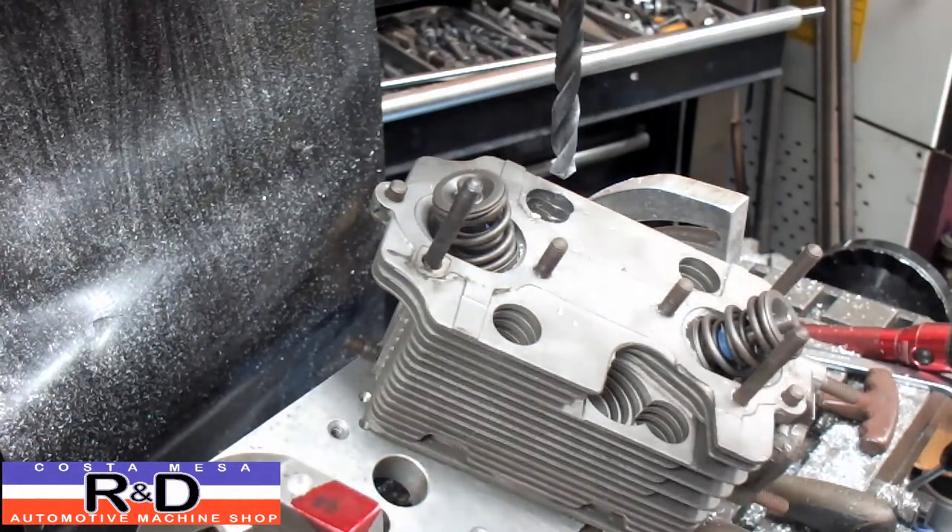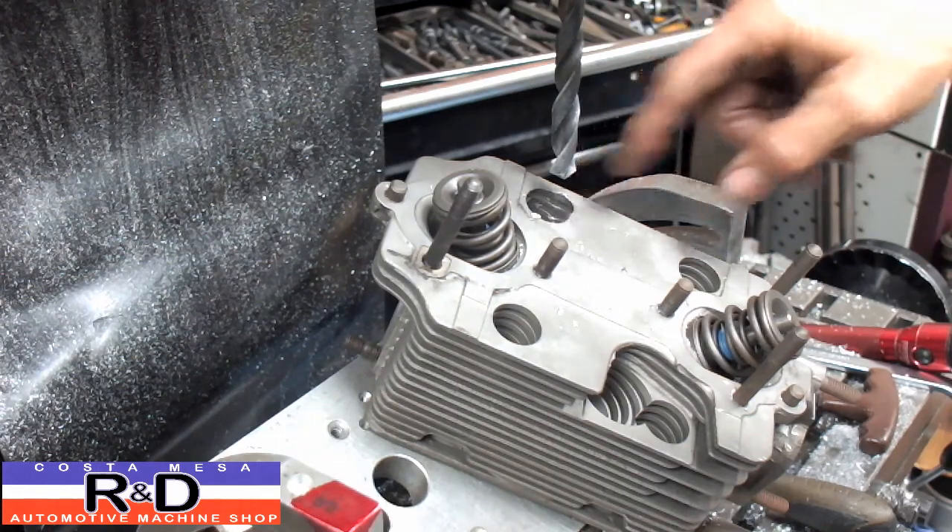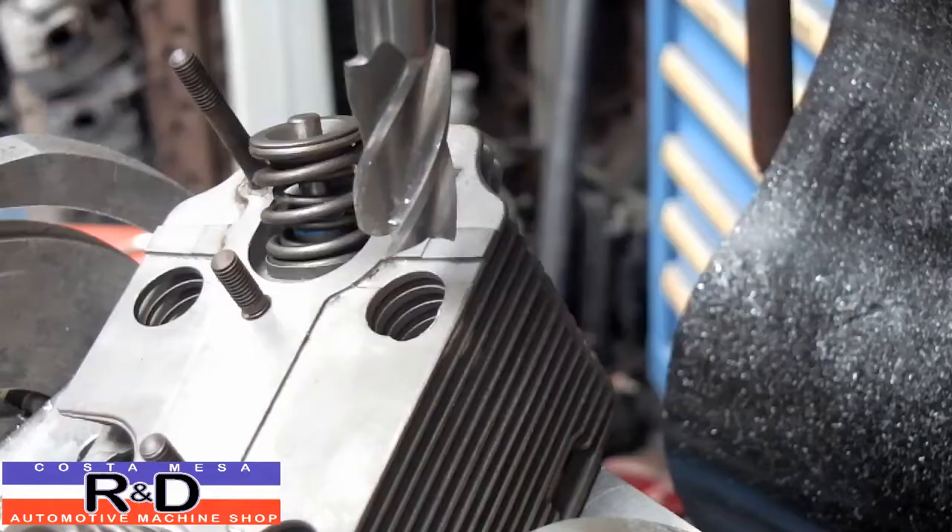All right, once we got the hole in there then we can move on. I'm gonna go ahead and do the other heads and then we'll come back to when we cut the pocket for the spark plug. All right, well we've got all our heads drilled and now comes the tricky part — cutting the spark plug well.